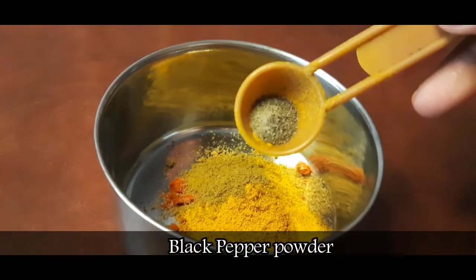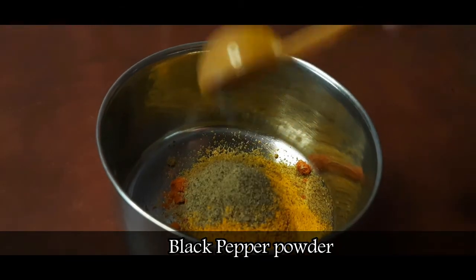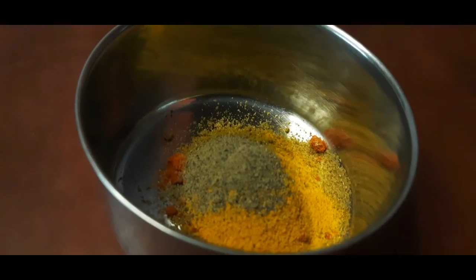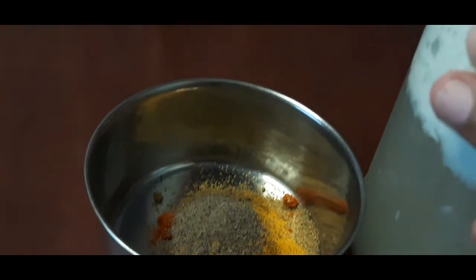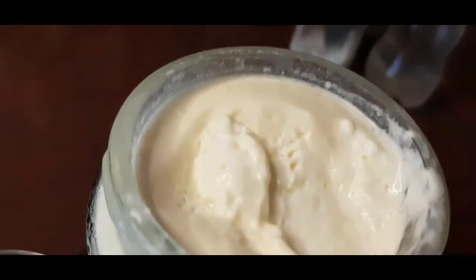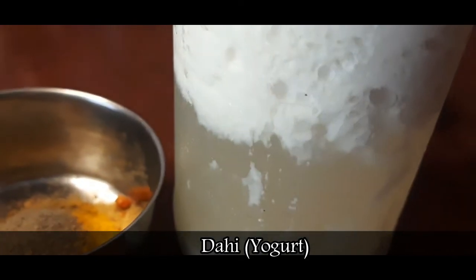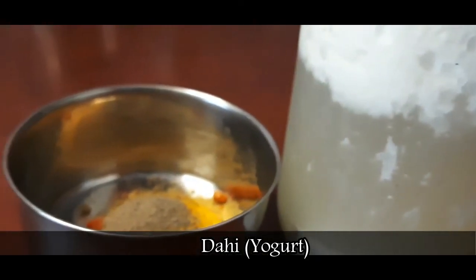We are gonna put in our water. We are gonna put it in the water and go into the water. Let's put it in the water. And put it on our water. We are going to put it in water.